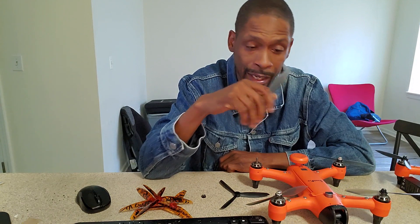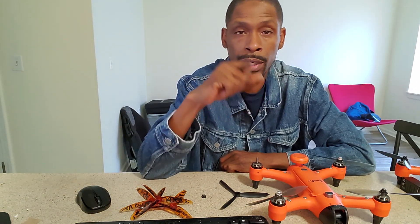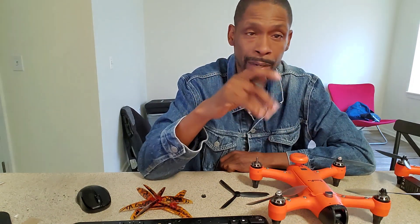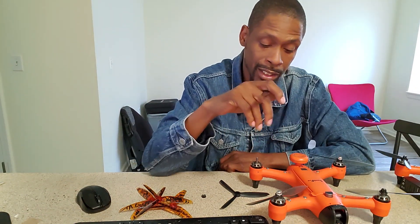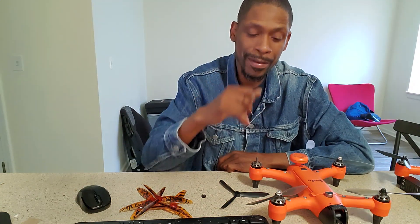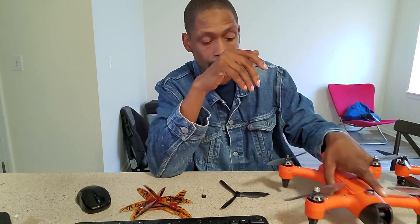I'd recommend keeping these 6045 propellers because they're wonderful — they're quick and you get that power when you need it. I'm not great at acro, but when I switch into acro mode I notice a very big change in how this thing reacts and responds. I'm only a couple of months in and have been flying with the goggles for about a good month now.